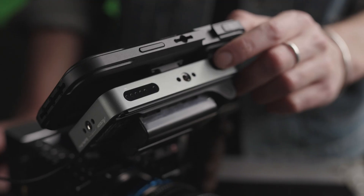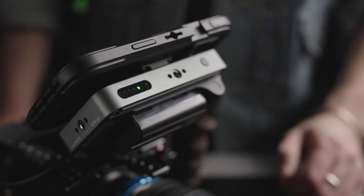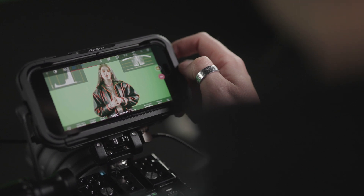Paired with the iPhone in your pocket or iPad in your bag, SEMO Pro is truly one of the most flexible tools for video professionals.